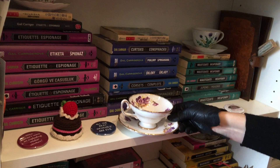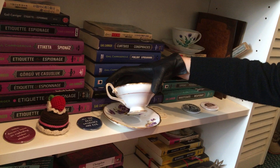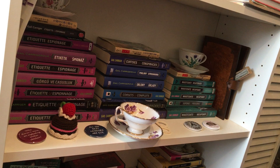And for Curtsies and Conspiracies, I have a full-sized teacup — which is a little dusty, sorry about that. This is actually a very old cup that I collected many, many years ago and drunk out of often. It's a Pansies pattern, which is one of my mother's favorite flowers, and it just matches really well to the Curtsies and Conspiracies books. So that's why I chose that one.